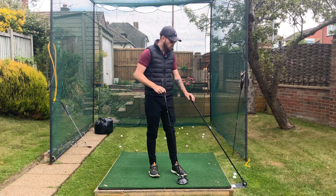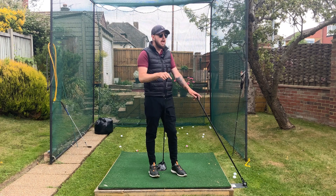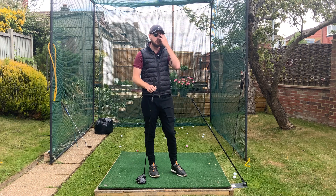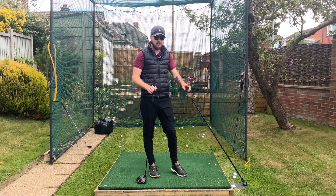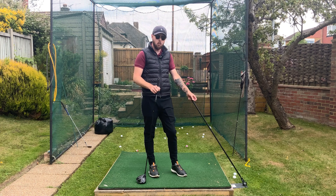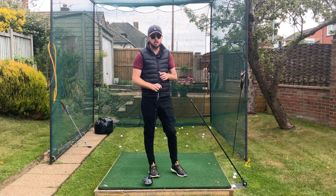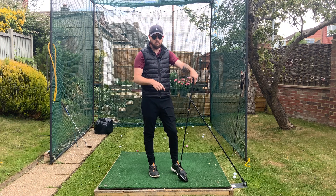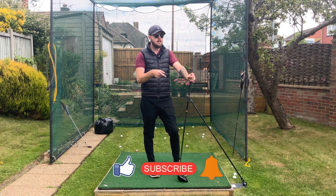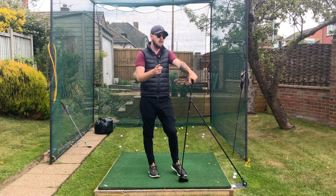If you want a swing plate to work on this, I highly recommend it — it'll get you in the right position every time. There's a discount code in the description: use jchowngolf lowercase at swingplate.com for 10% off. Make sure you get the extension pole attachment. Get in these positions, get those hands a little bit deeper, and you're going to be playing much better golf. If you enjoyed this video, click the like button, hit subscribe, and hit the bell to be notified every time I post.